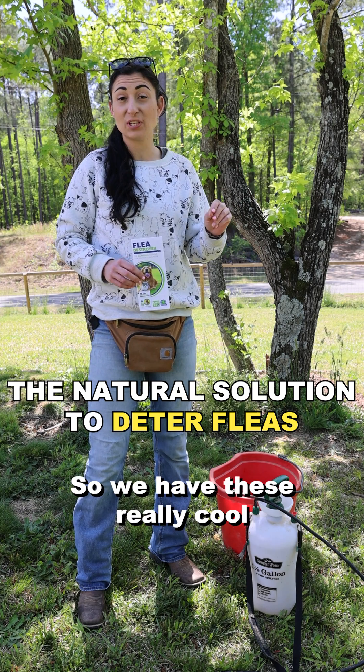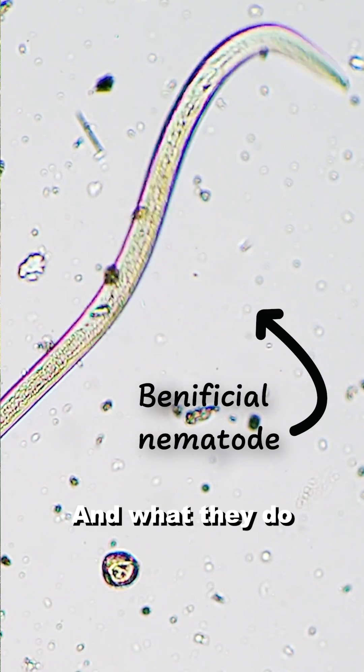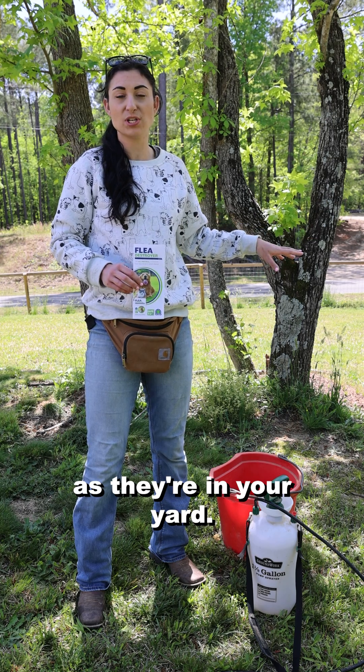We have these really cool nematodes called the Flea Destroyer, and what they do is they actually release a bacteria that kills the flea larvae as they're in your yard.